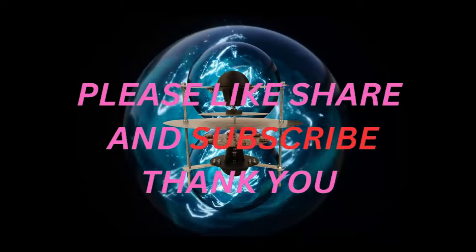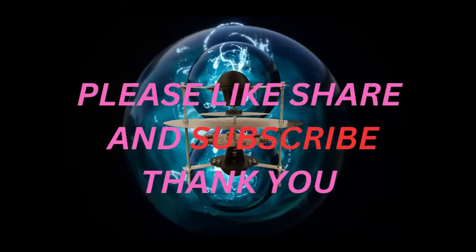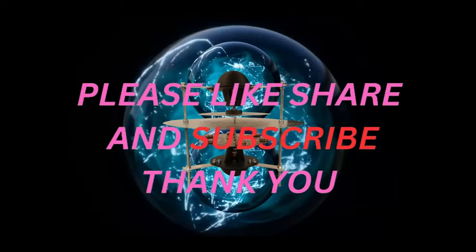If you like what you saw here today, please like, share, subscribe, do all those fun things, and have yourself a great day.